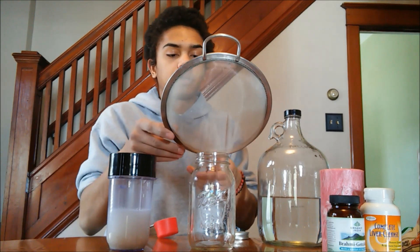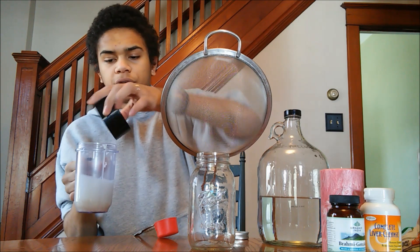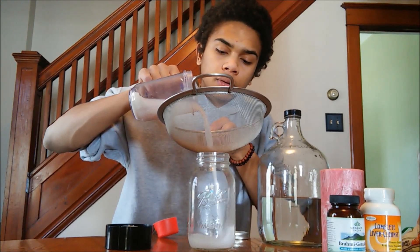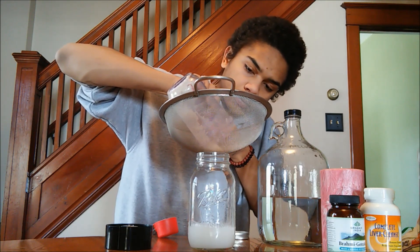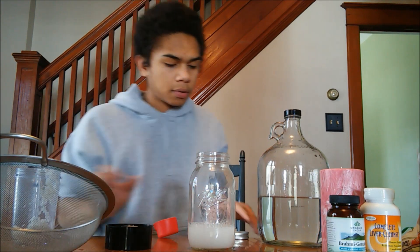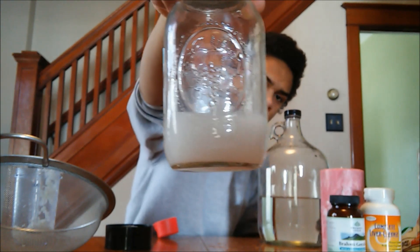We have gray, murky, cloudy water. We're going to take our strainer, place it over our mason jar, and strain out the rice. Now we have this rice water and all we have to do is let this ferment in a cool, dark place for a week.